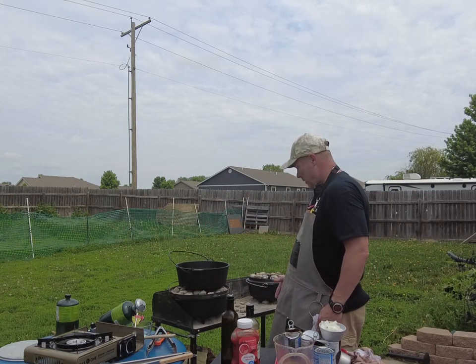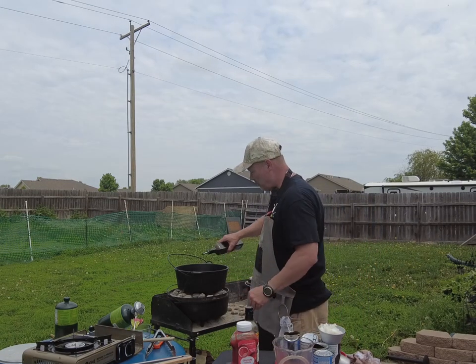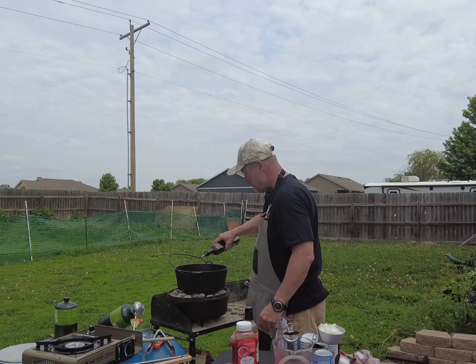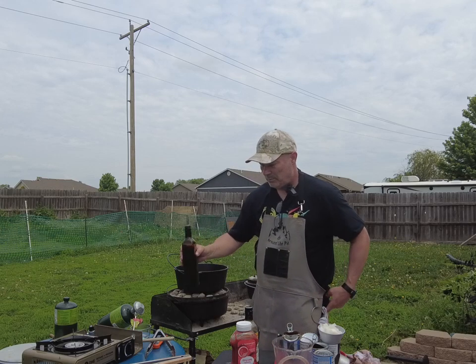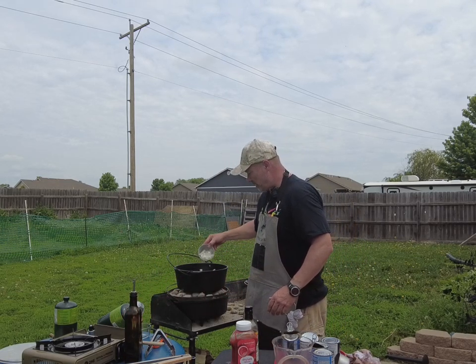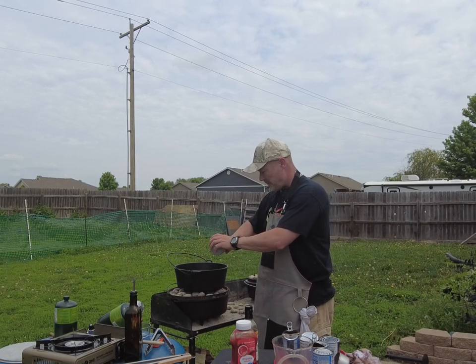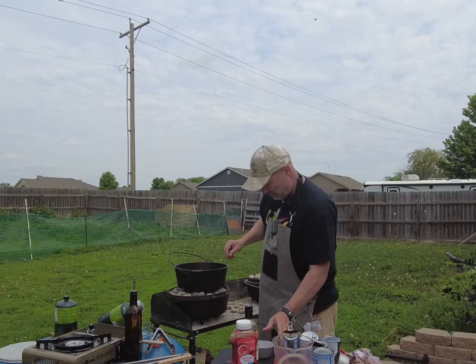Now, to go with a side for these dishes, I'm going to do some beans. I'm going to get some olive oil on here, just a little bit, then I've got about a half to three quarters of onions — we're going to get those sautéed up, then we'll start adding all the other ingredients.